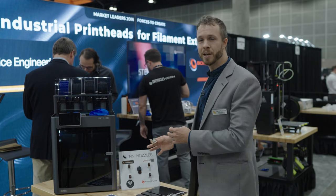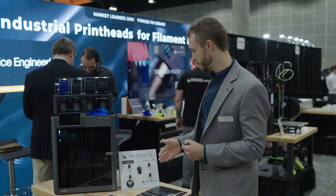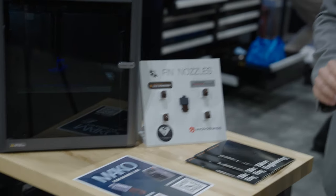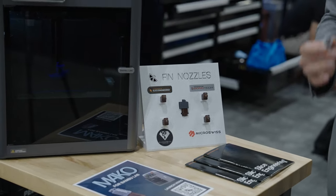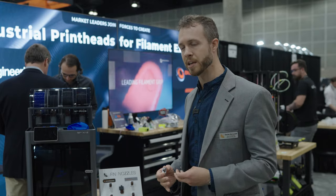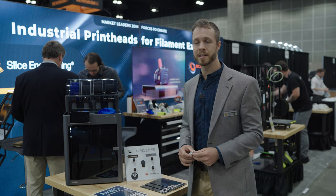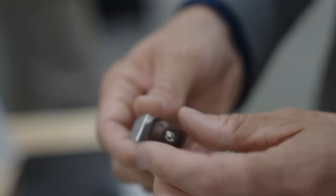They've launched a set of FIN nozzles with different technologies for different applications. For example, Bontech has a CHT version, Diamondback has their diamond-tipped version, and all these nozzles work with the Mako. They're built to this new standard and allow you to have whatever nozzle size and type you want on your Bambu machine, instead of being locked into a particular nozzle that's fully integrated in the stock hotend. Nozzle switching is quick and easy — 30 seconds with a torque wrench.